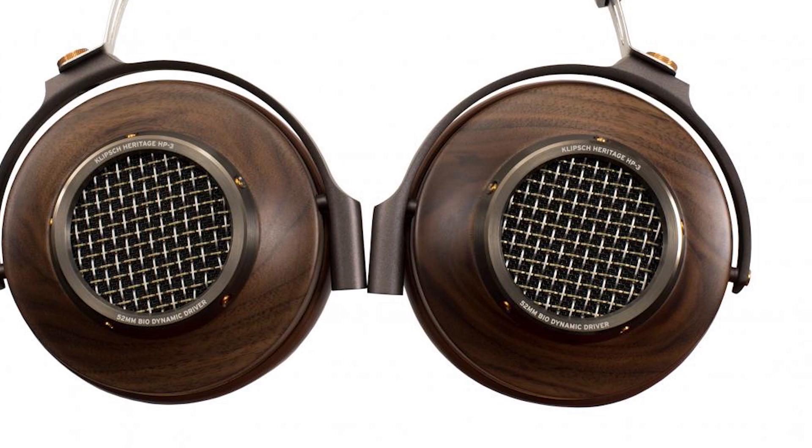The Klipsch Heritage HP3 headphones are beautiful and therefore come with a stand rather than a carrying case. They are meant to be displayed in your home rather than kept in a case.